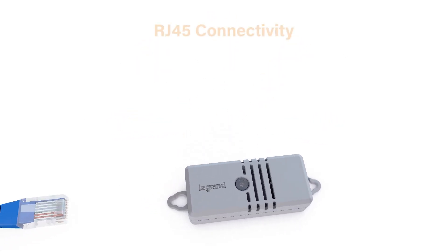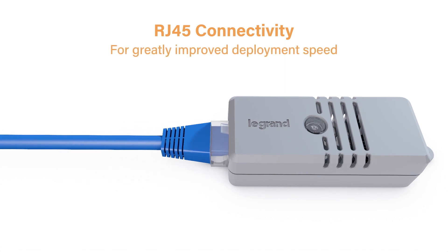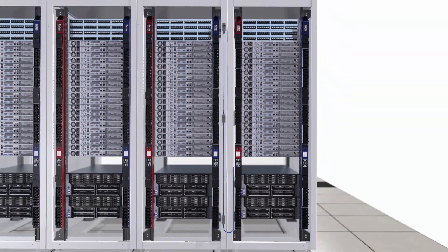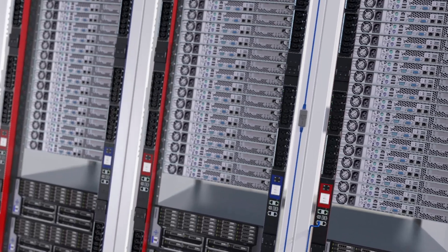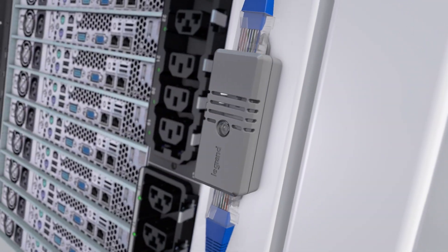Smart sensors are equipped with RJ45 ports to greatly improve deployment and instrumentation speed. Simply position all sensors exactly where you need them, then connect them with standard network cables. They're also designed for hot swappable replacement, keeping the existing wiring in place and allowing you to just replace the sensor head.